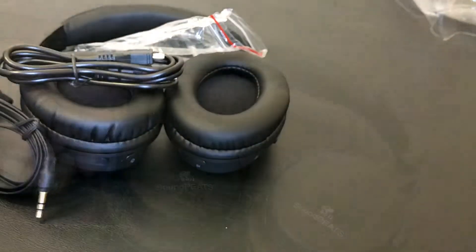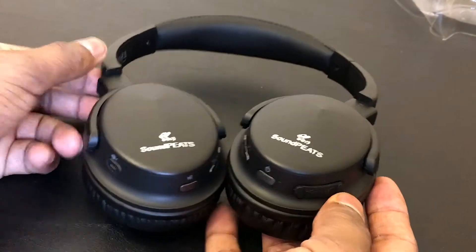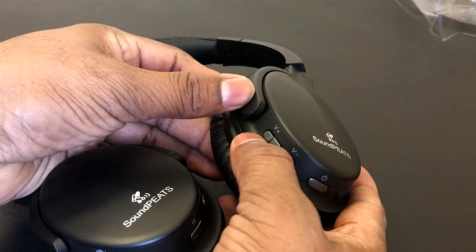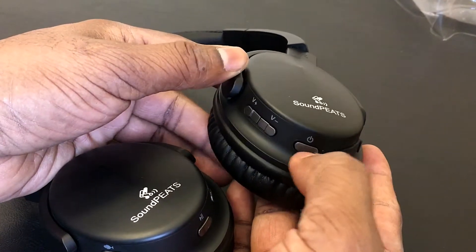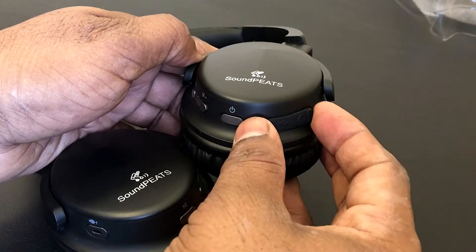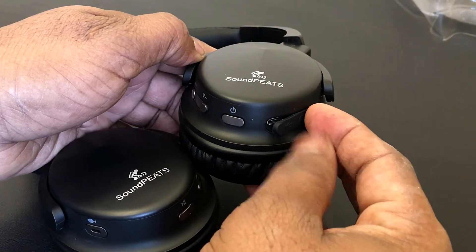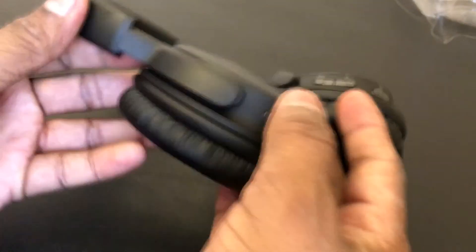Let's take a quick look around this headphone. On the right side, you've got a volume up and volume down button, along with a power button, and a flap covering your 3.5mm jack and your USB 2.0 charging port. That's it on the right side.